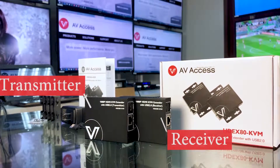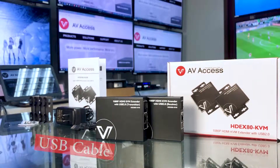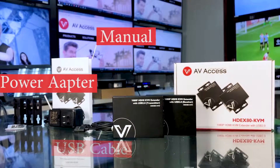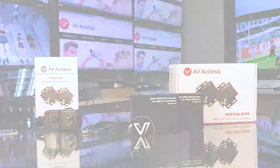After unboxing the package, you will find a transmitter and a receiver. One USB cable for you to connect the transmitter to the computer. A manual and one power adapter — by supporting Power over Ethernet technology, there is only one needed. And four brackets for you to mount anywhere you like.